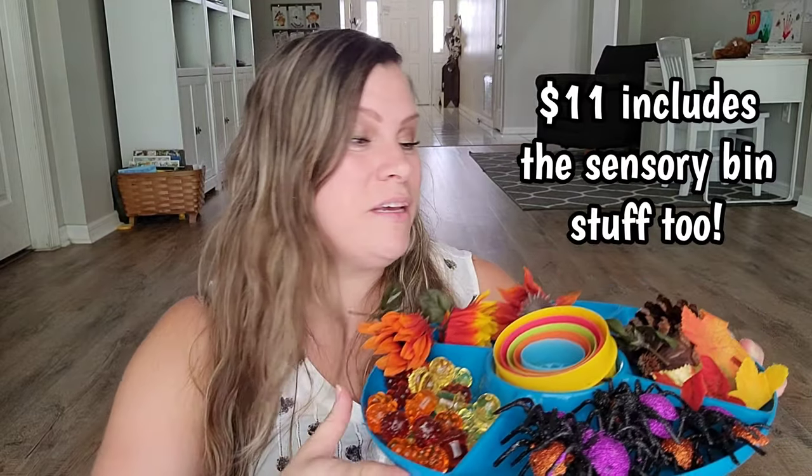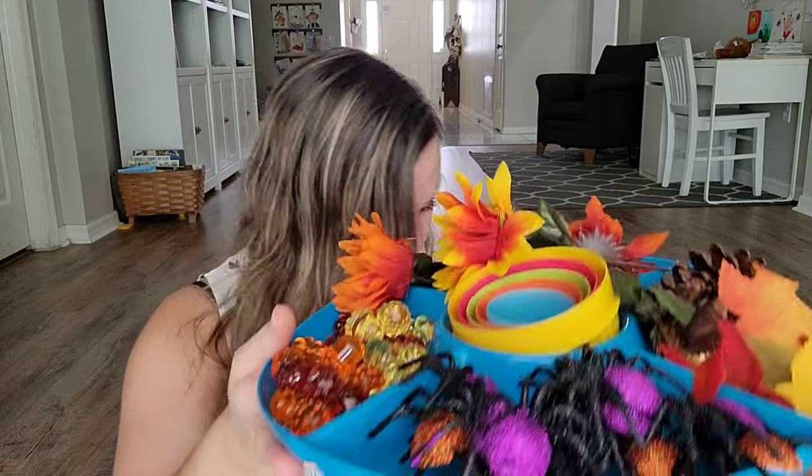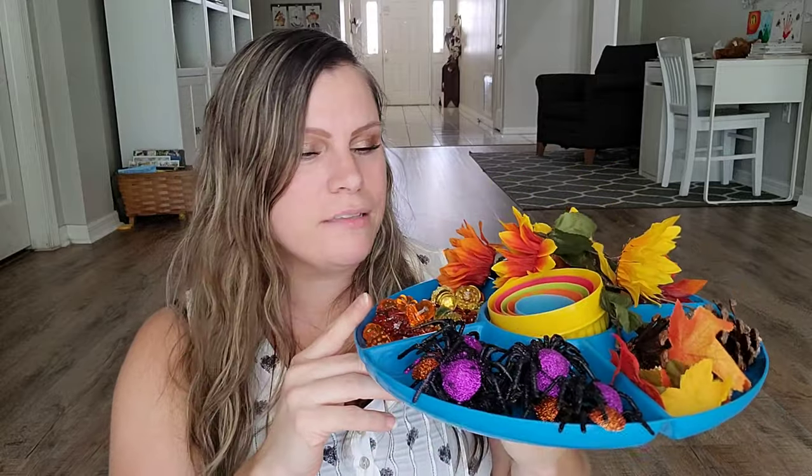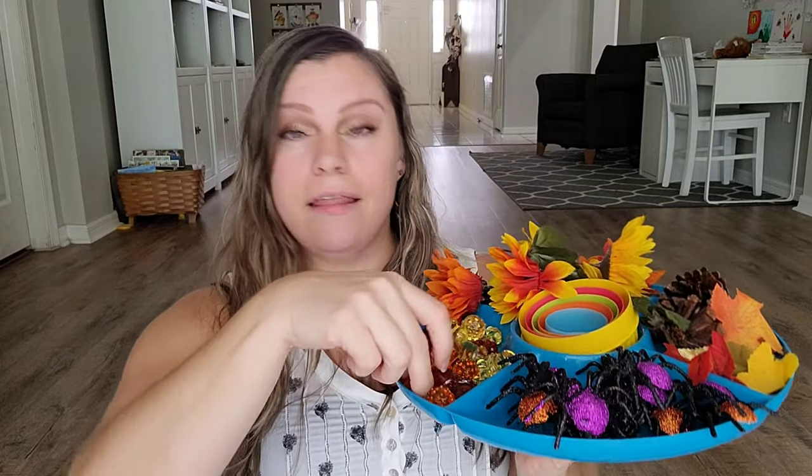I just threw this together super fast, really inexpensive — I spent $11 on this because I already had some of the stuff. I found the pine cones outside; you could probably find acorns outside too, depending on where you live. How cute is this? My kids are going to have so much fun. They're going to love the spiders, the acorns, and the little pumpkins. I might even add some little people in here, and maybe they'd make a little pumpkin patch. The possibilities are endless.